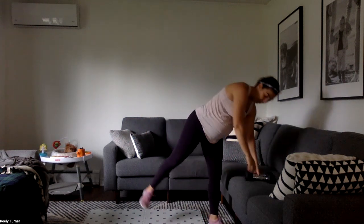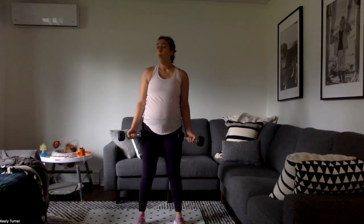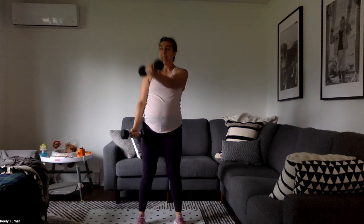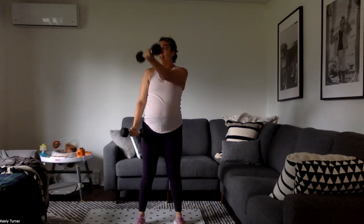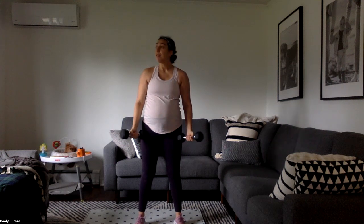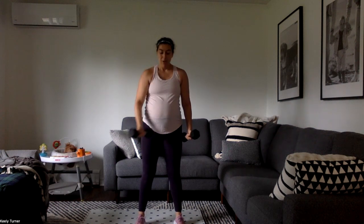Next up, we're going to do palms-up alternating cross body raise. Same sort of position, but this time we're going to alternate one to the opposite shoulder side. If I keep looking to my right, it's because there's a giant window there — we live across from a beautiful city park and they have workers right now doing all the wiper sniffering and stuff. There's just like a bunch of men about 30 feet from my window.